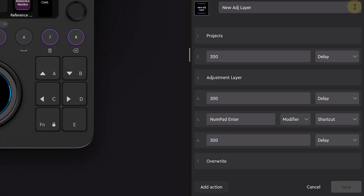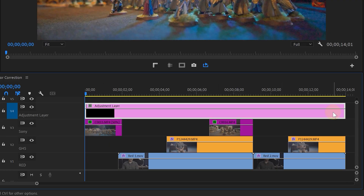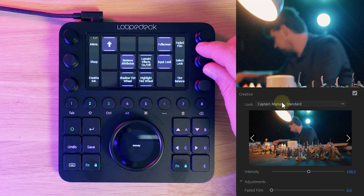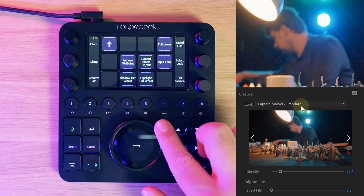We can combine these options to create more complex actions. For adding an adjustment layer, we first make the project panel active, then create an adjustment layer, hit the return key because of the pop-up box that appears, and then insert that adjustment layer into the timeline. I'll extend it to cover the entire edit, and with it selected, let's do some color grading. We can choose a particular look — with the small dial we flip through the LUT library, and with the big dial we adjust the intensity as it's more precise.